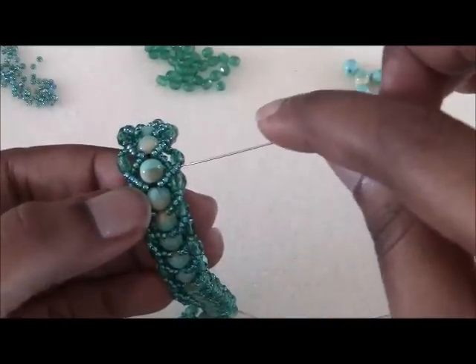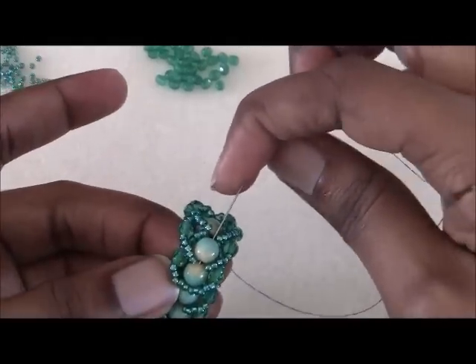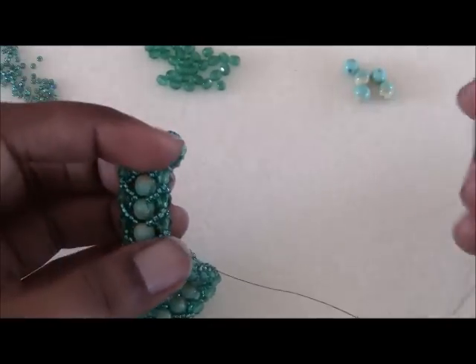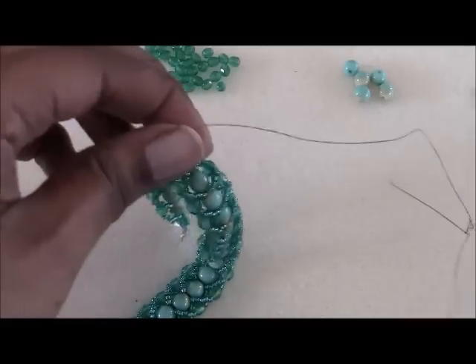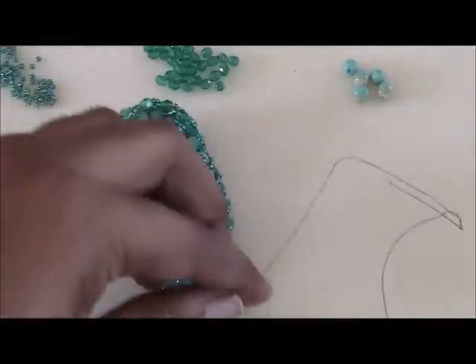Make sure the thread doesn't get caught in your seed beads or one of your loops. Then take your needle down through a couple more beads, pull it tight, and get your thread burner and just trim that thread really close there.